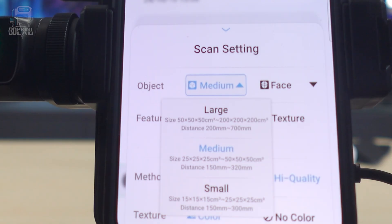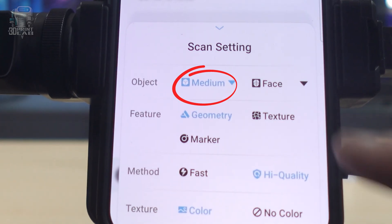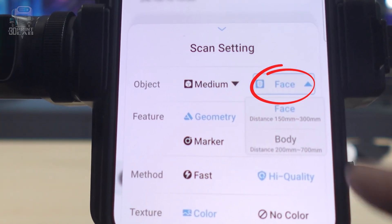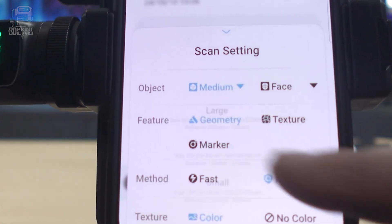The phone app and the PC have settings to select an object size and then a face or body. Going through it over and over again, I found that those settings actually cancel each other out — you choose one or the other. So if you select small, medium, or large but then select body or face, that size selection is no longer active. I think all five of these settings should just be under one dropdown.